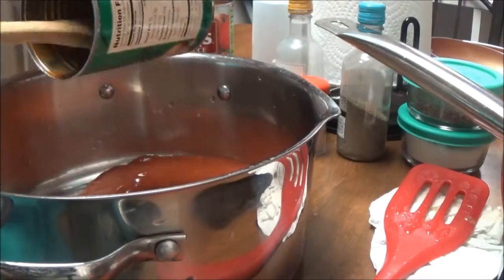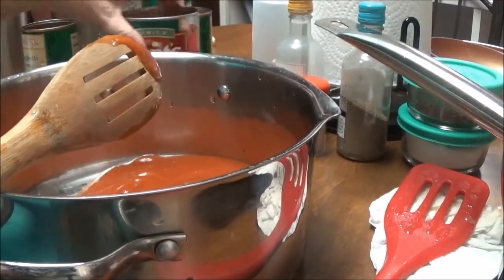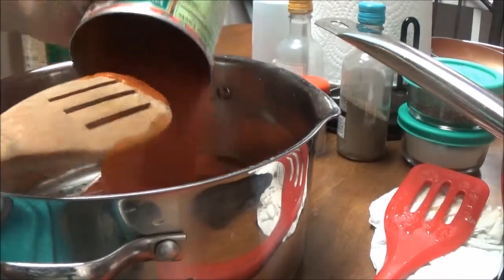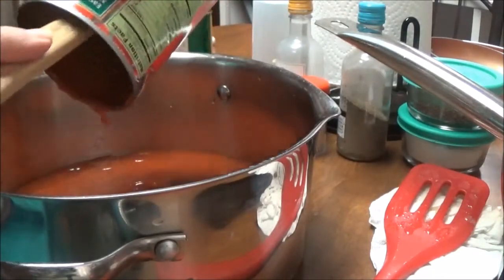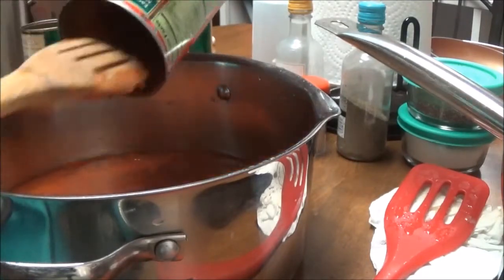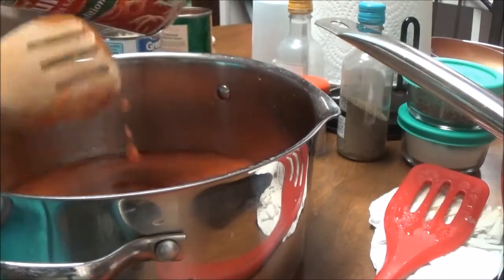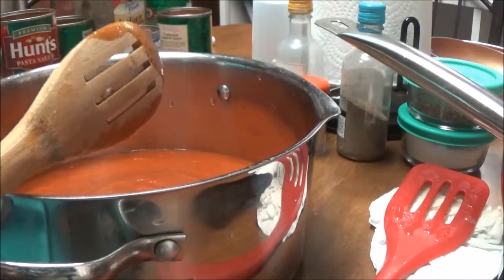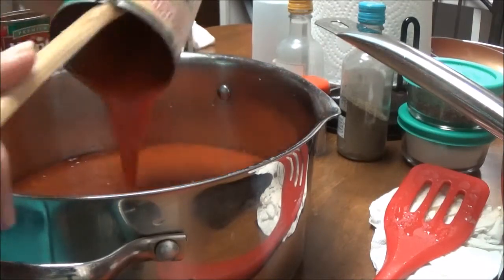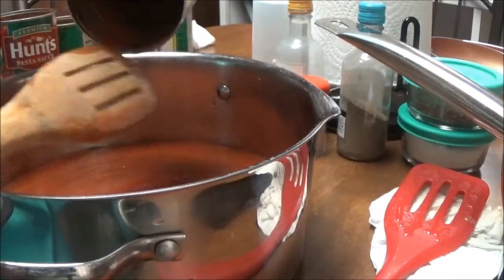I've got two little cans, and then I've got the Hunt's pasta sauce, traditional — I think this is 99 cents. And these others are like 69 cents. Some of those jars of spaghetti sauce are $4 and I'd just as soon make it myself. So I'm putting in another can of the 99 cent cheapo can of spaghetti sauce.